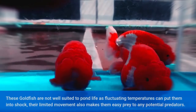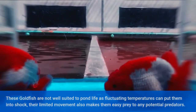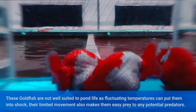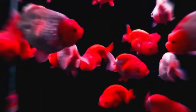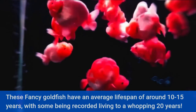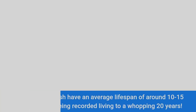These goldfish are not well suited to pond life as fluctuating temperatures can put them into shock, and their limited movement also makes them easy prey to any potential predators. These fancy goldfish have an average lifespan of around 10 to 15 years, with some being recorded living to a whopping 20 years.